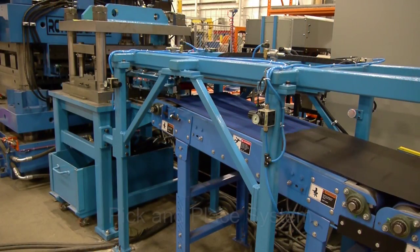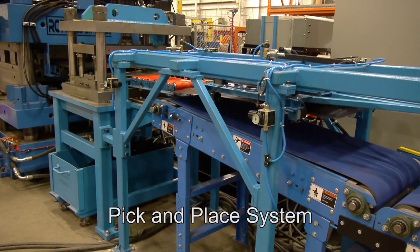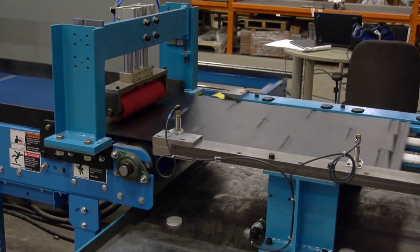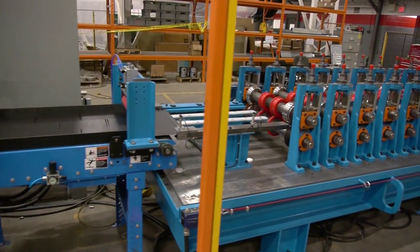The pick and place system picks and places the pre-cut material onto the launching conveyor, which continuously moves forward and aligns the pre-cut parts with the roll former.